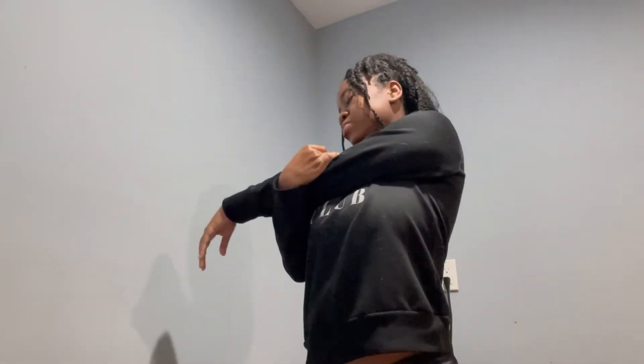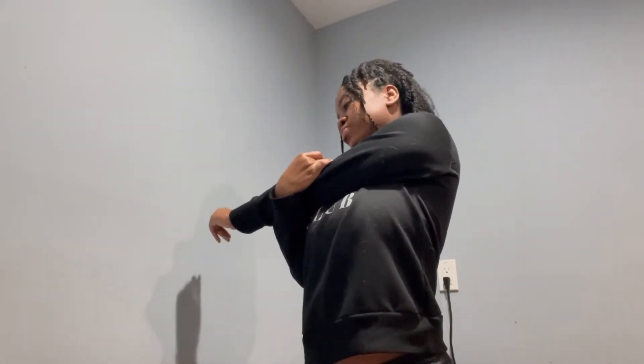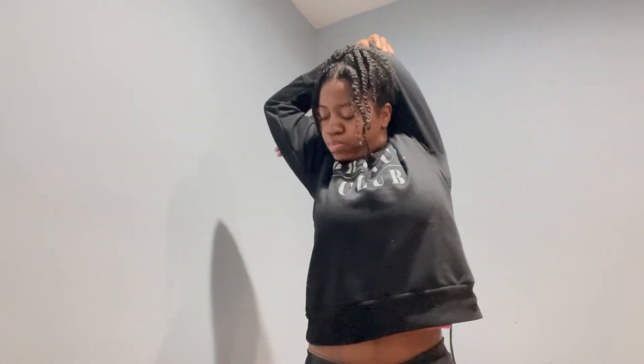Hey guys, getting right into it — I will be going to the gym. I've been doing this routine for about a month now. So when I first get up, I get dressed, brush my teeth, and then I stretch. I'm just doing my arms and my legs so that I'm not so stiff when it's time to go to the gym.